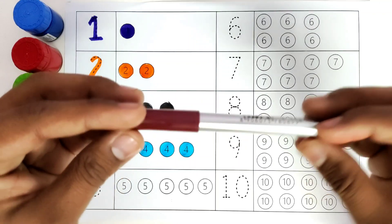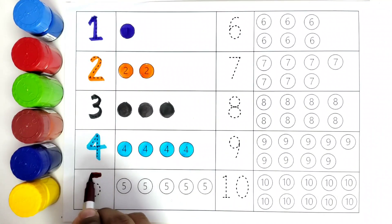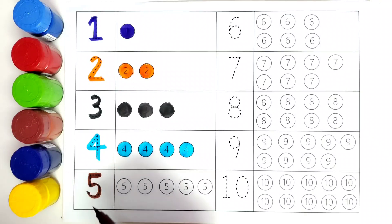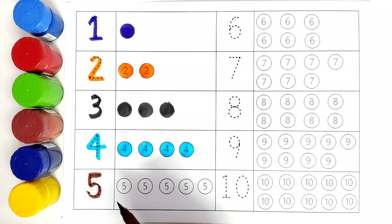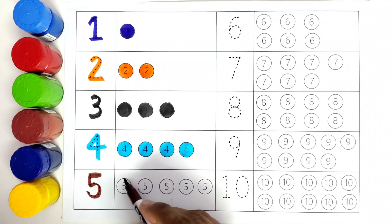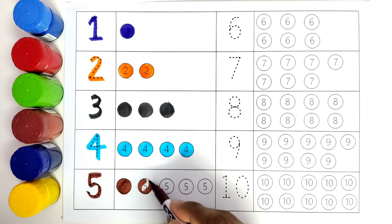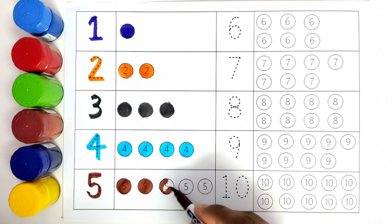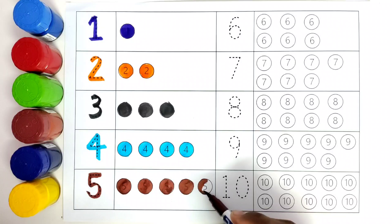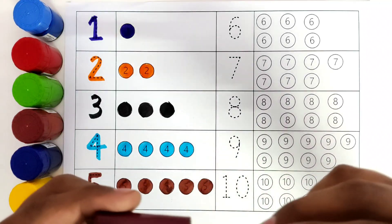One, two, three, four, five. This is brown color. Now we will color number five. Number five. How many balls do we have? One, two, three, four, five. Number five. We will color all the five balls with brown color. We have five balls with brown color.